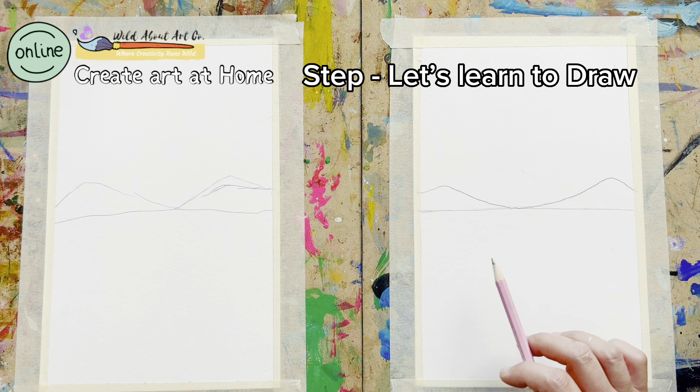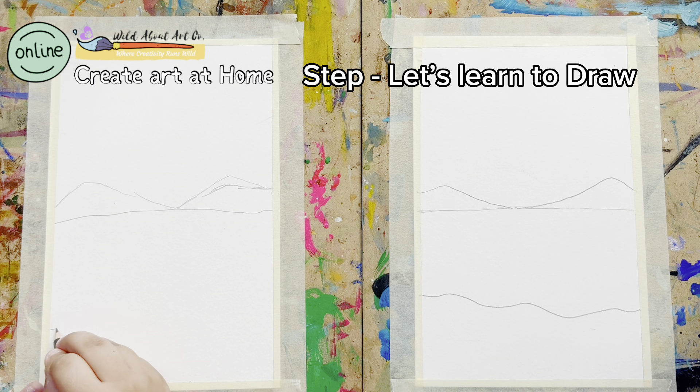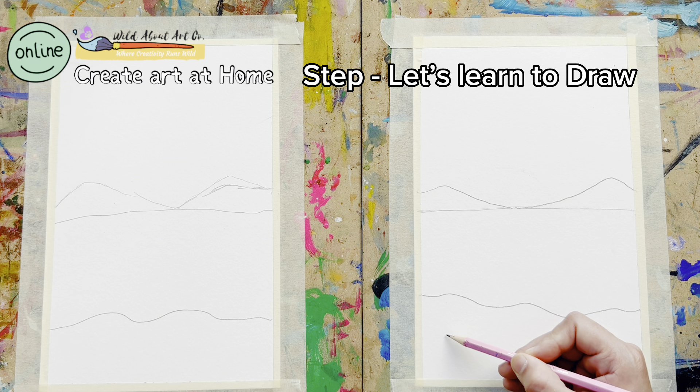This looks really nice. Now we are done with the horizon line and the mountains. Let's start creating the water like a sea, so we will make some wavy lines for the water part, and this area can be our sand. Ali, can you do that? Fantastic.